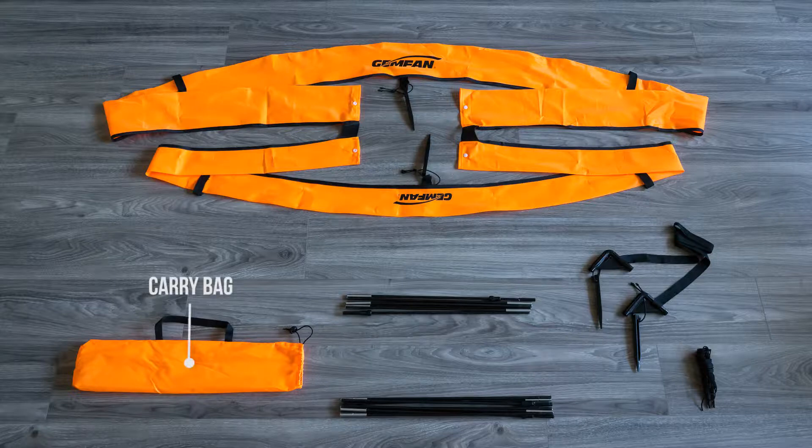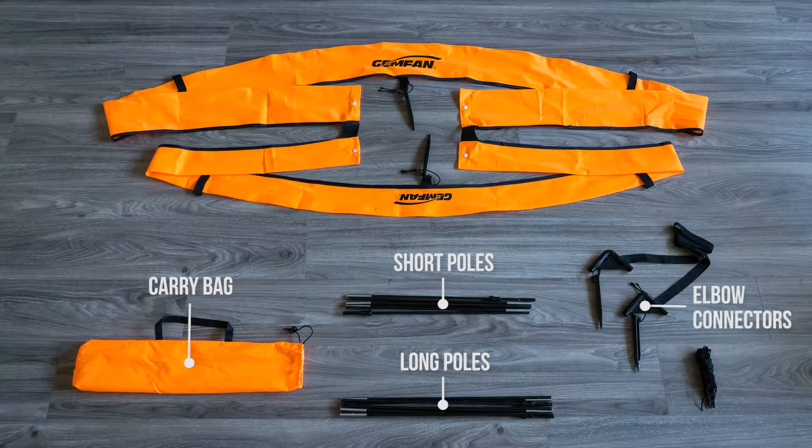Let's talk about what's in the bag. You get two sets of poles, two elbow brackets, the gate cloth itself, and some spare stakes.